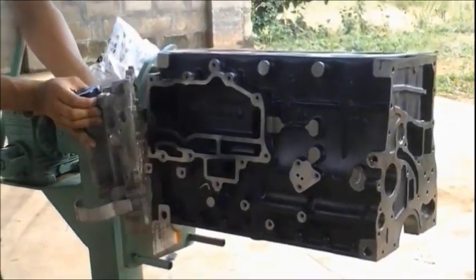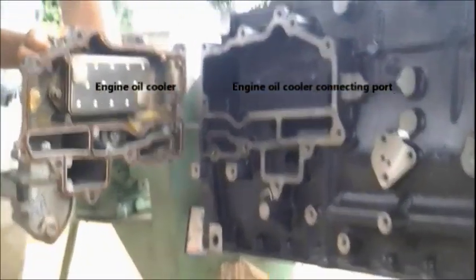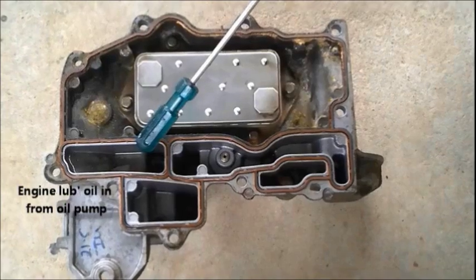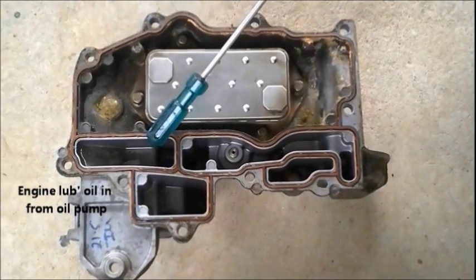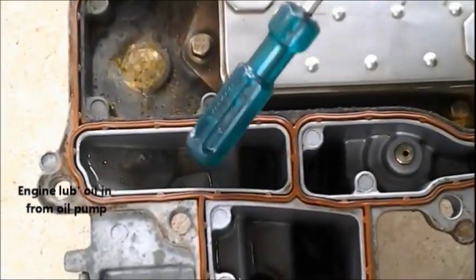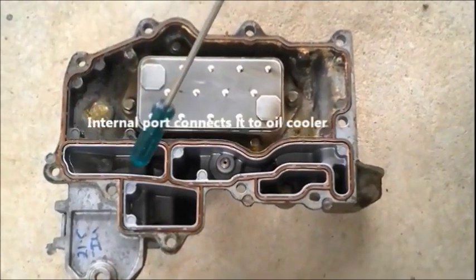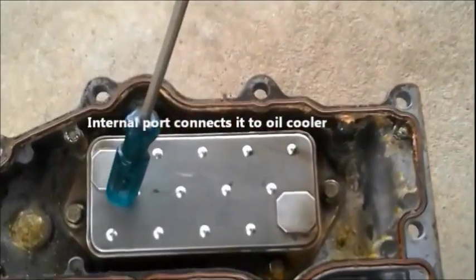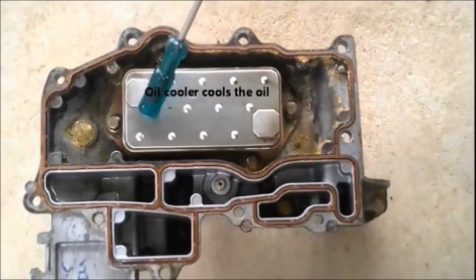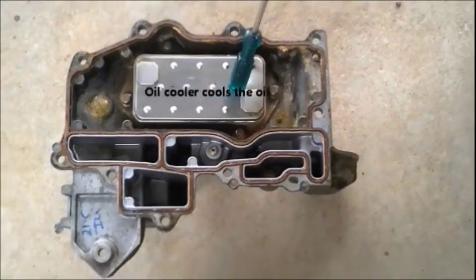That's an engine oil cooler on the left side, and the right side is its mating port with the engine block. That's the port where the engine oil reaches the cooler from the engine oil pump. From that port there is an internal drilling connecting it towards the engine oil cooler — that shining plate over there — so the oil reaches the engine oil cooler through the internal port and cools there.